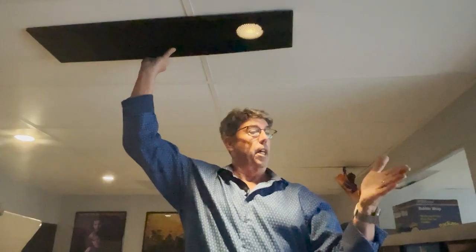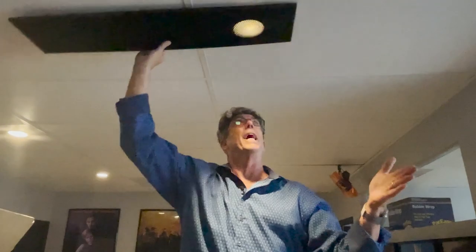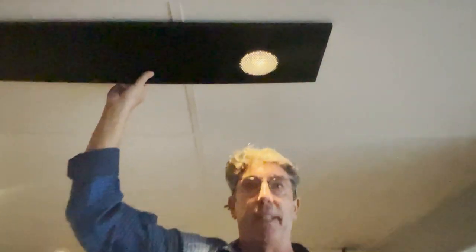Here's my hand. There's the honeycomb. It completely takes the light off of my hand and only creates the hot pool as I walk underneath it. And that's your cinematography tip for today.